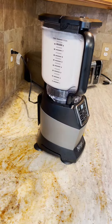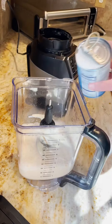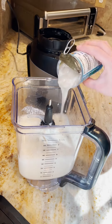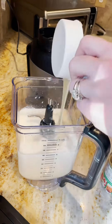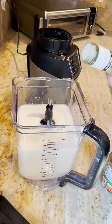We're going to start with two cans of evaporated milk, one can of coconut milk, and one can of cream of coconut. We're also going to add half a cup of condensed milk, and — oops — this is half a cup of white rum.